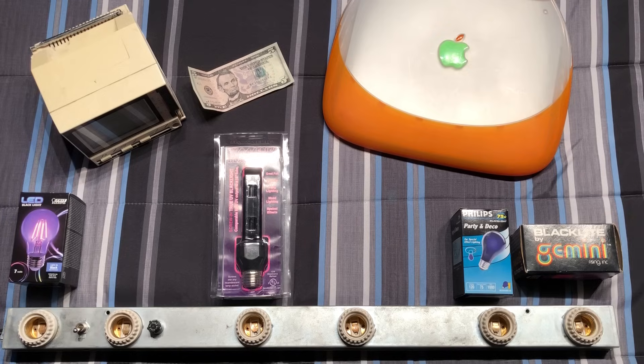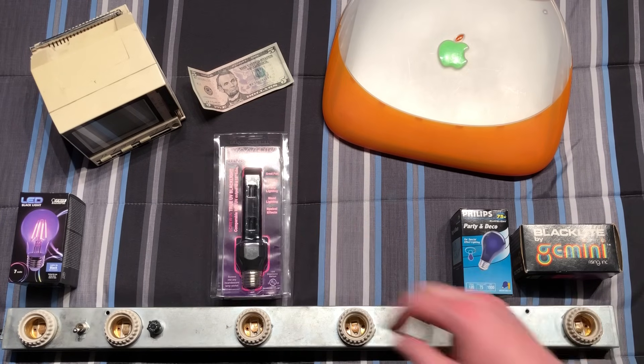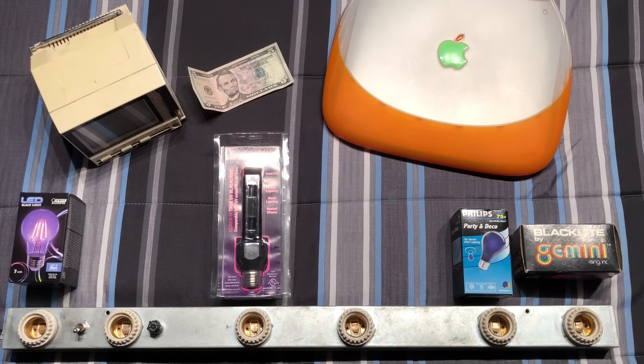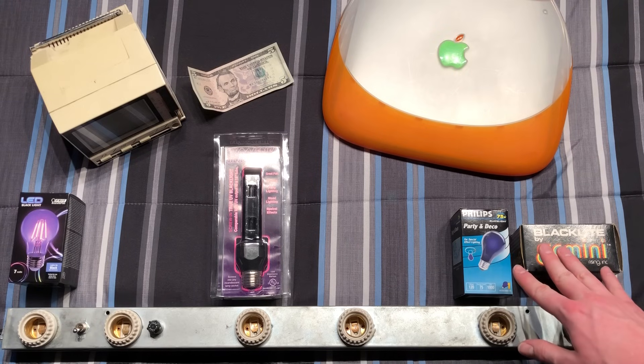I have a variety of different items here: an old black and white TV, a $5 bill, and this iBook. Each of these items glow under the black light. I also have a very cool pen that glows very brightly under the black light, but unfortunately I don't have that here at the moment. So let's go ahead and get started with the incandescent black lights.